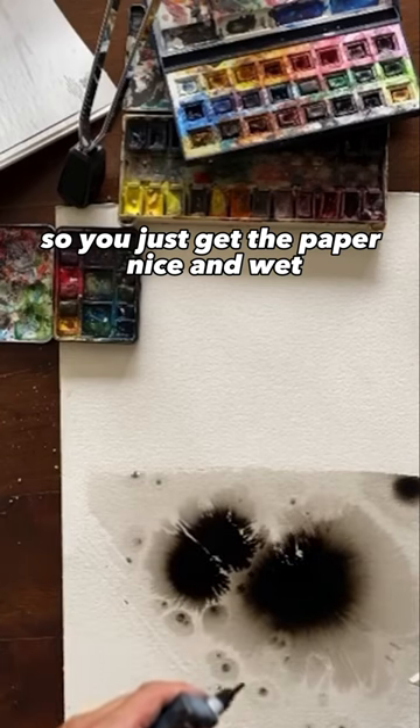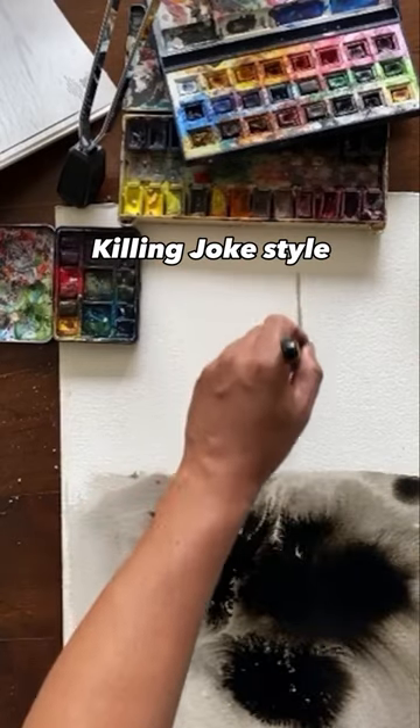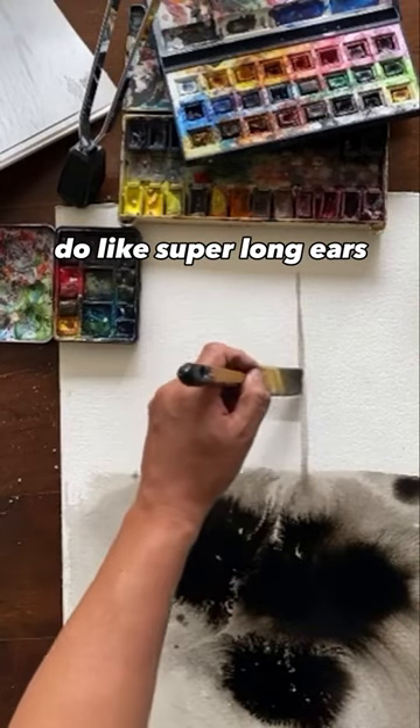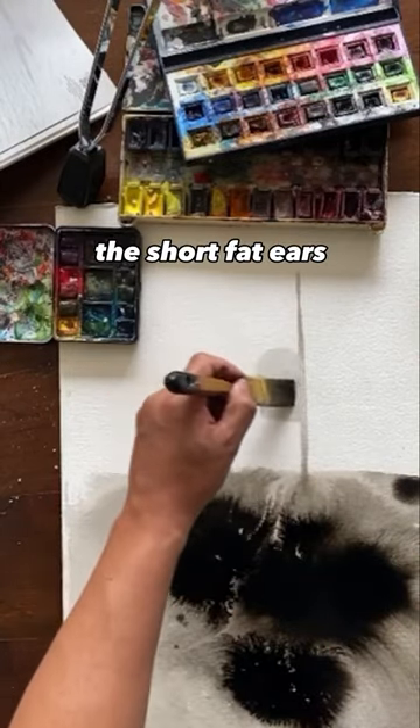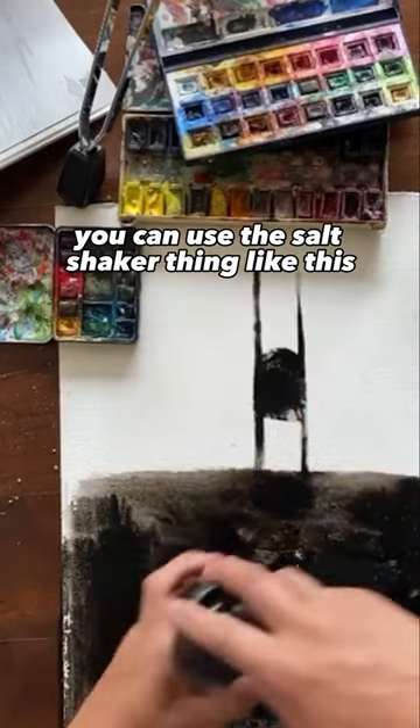Make your own — just get the paper nice and wet and then drop some black ink onto it. You can go Killing Joke style and do super long ears, or you can do short fat ears. Spread the ink into his ears and spread the ink around.